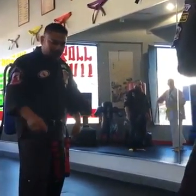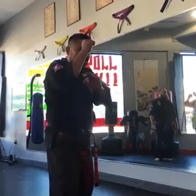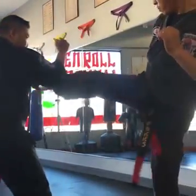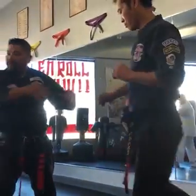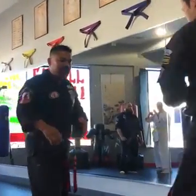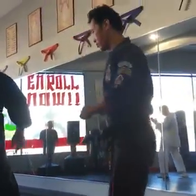So when the kick comes in, the footwork here is very important. Make sure you move your back foot — hand stays up as the kick comes in, we move the back foot. If you move your front foot, he comes in, I move my front foot, my body is still in the way. So the easiest way to get out of the way of that kick is shifting your back foot.